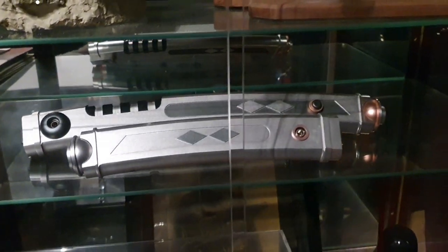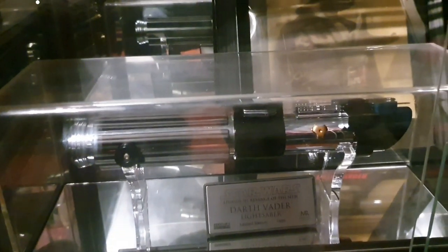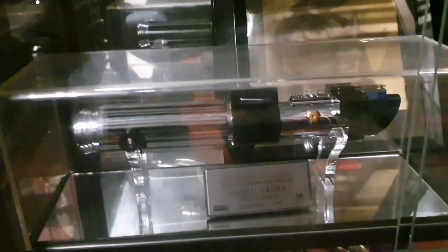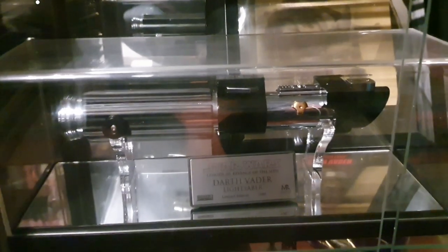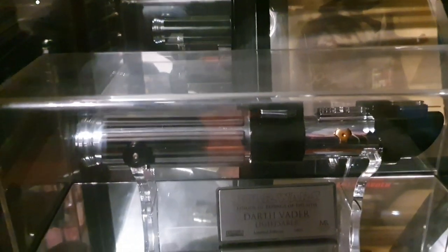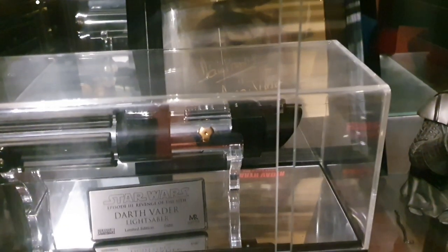And then we've got KR Sabers Rebels Ahsoka Tano sabers. And there's my Master Replicas LE Revenge of the Sith Vader saber, which is the only one in the world that's been converted so far. I did the conversion on it — it's still the only one I've ever seen converted. This has got a Profi board 1.5mm, 28mm bass speaker, 7.8mm blade with Neo Pixel. Darth Vader bust, Revenge of the Sith obviously — goes with the saber.